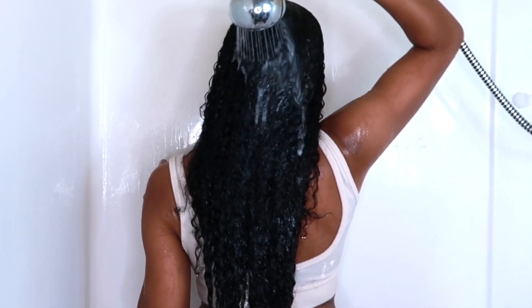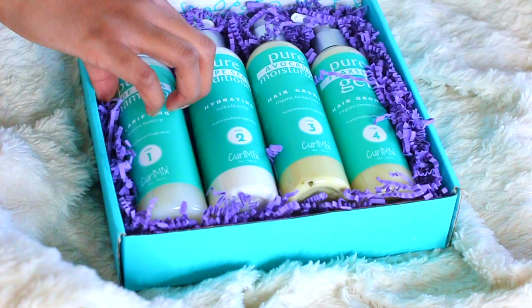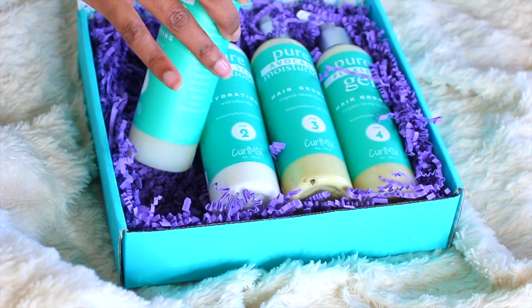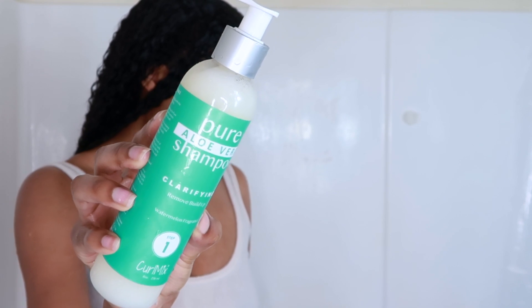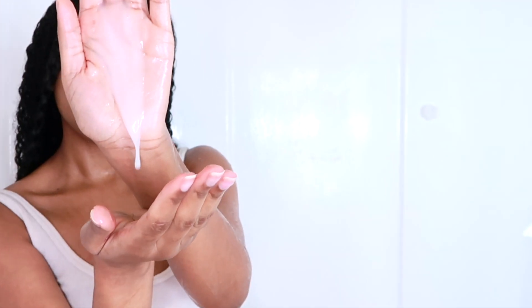Saturate your hair — spend more time than usual saturating with water so that your routine can start off on a good foundation. I'm going to be using the Curl Mix products, and they have a step system that I absolutely love, where they have the exact steps of what to use first, second, third, and fourth in your routine.